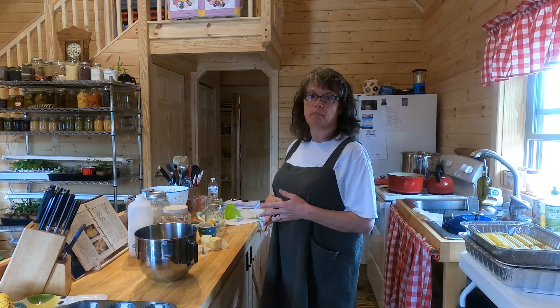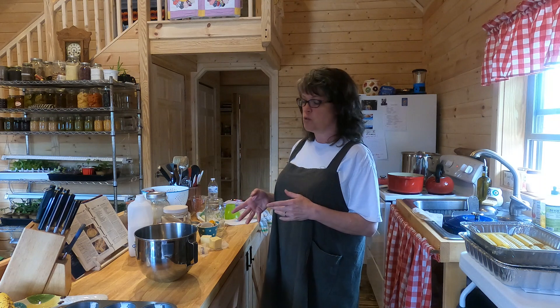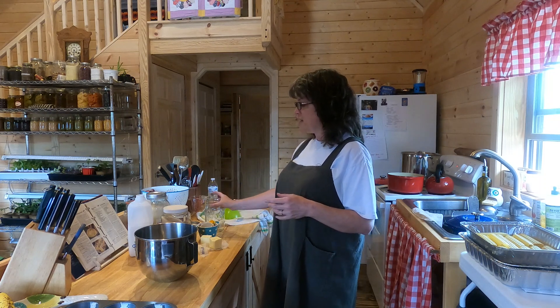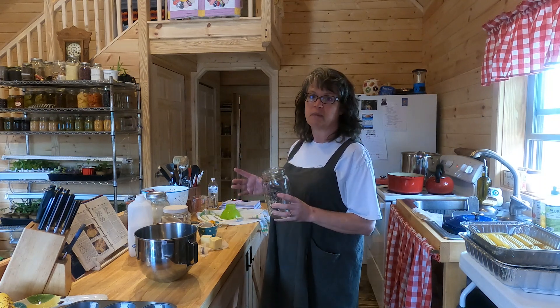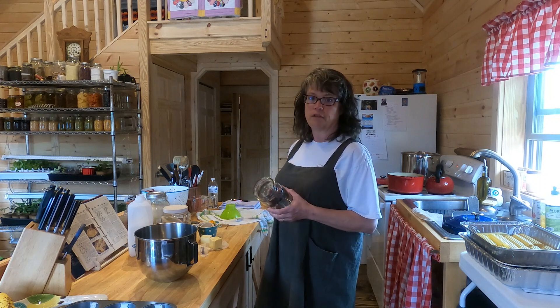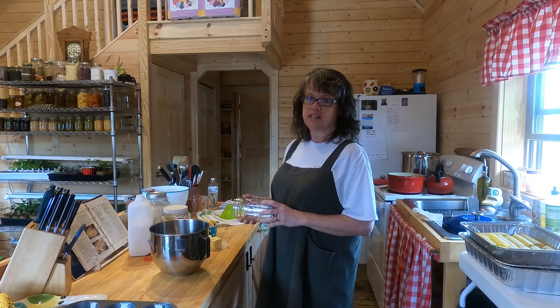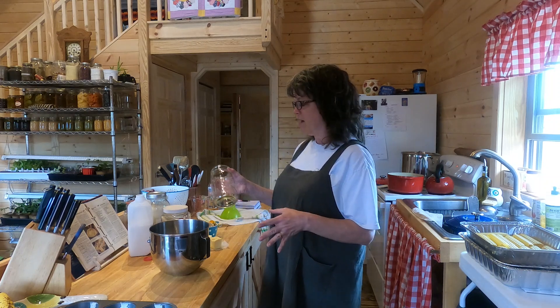I'm going to be making banana nut muffins and some pumpkin muffins. I haven't decided if I'm going to add blueberry muffins to the list, but I'm at least going to have two batches going. I'm also going to make the dry mix at the same time for future use — it'll just be easy. This is the best way to do it sometimes. I already have everything out.